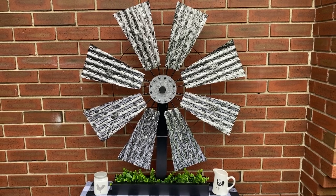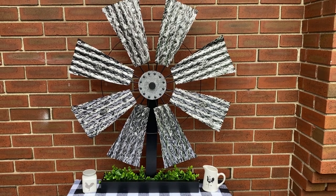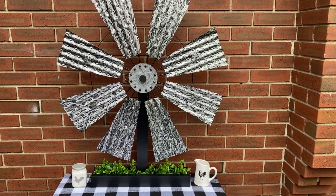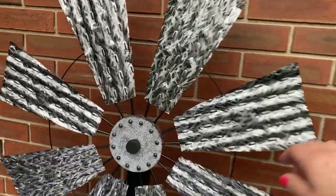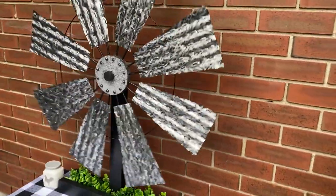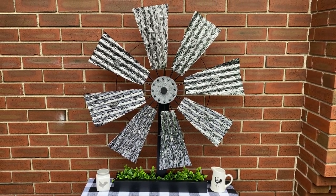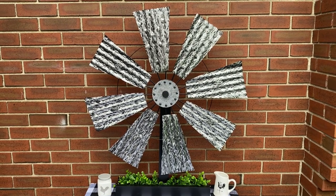I just brought it outside to show you the final result. I attached it to the back of the stand and put a little bit of greens on the bottom - you could also put rocks, it really depends on you. I put some little cups there so you can see how big the size is. It actually turns, and it's a cute little piece for anybody that likes windmills. Thank you for watching - please subscribe, like, and comment. Have yourself a great day, bye!